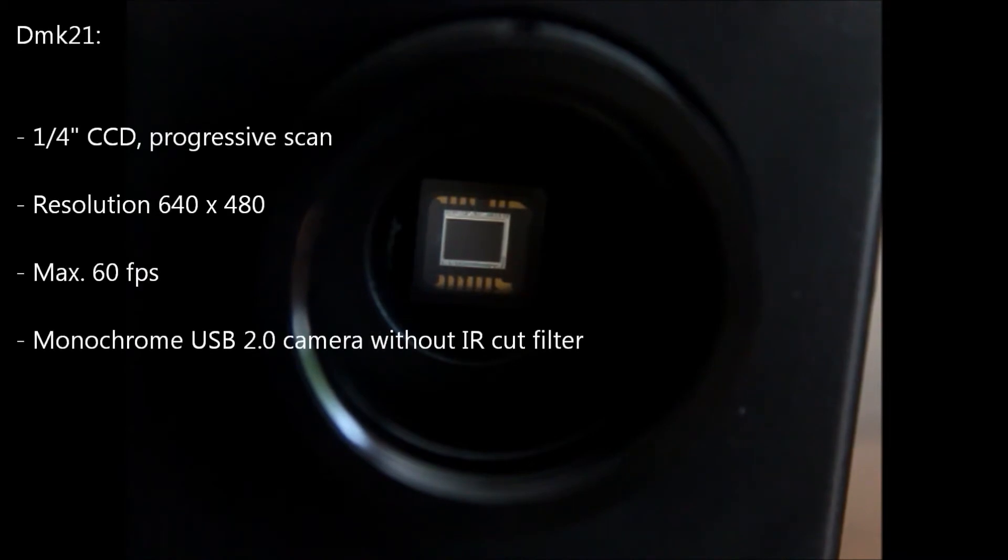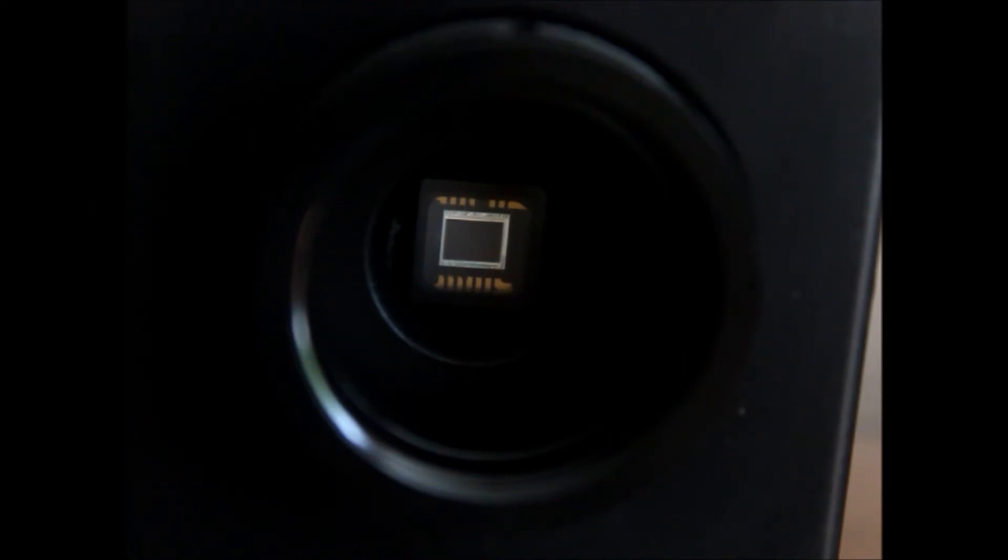Let's start with the DMK21. It's a quarter-inch CCD, progressive scan, and that quarter-inch is the diagonal. Monochromatic, it has a resolution of 640 by 480 pixels. But what it does have is frame rate — the DMK21 can do 60 frames per second. So, small chip, high frame rate.